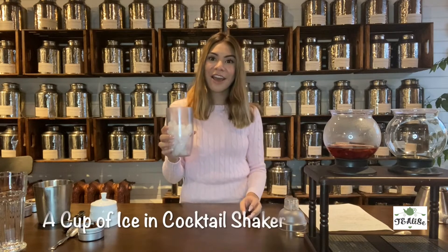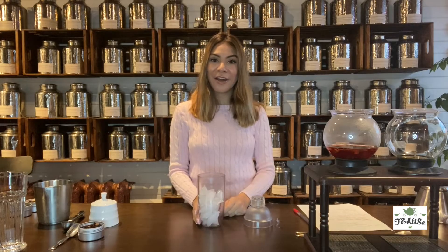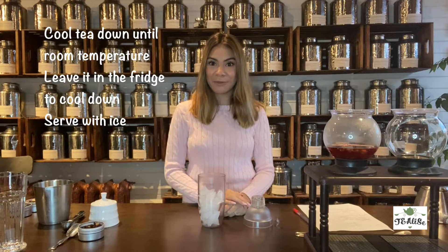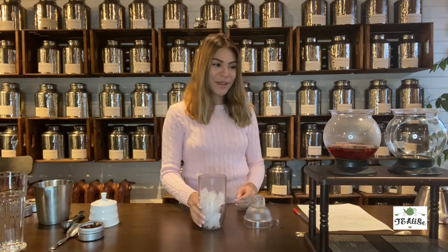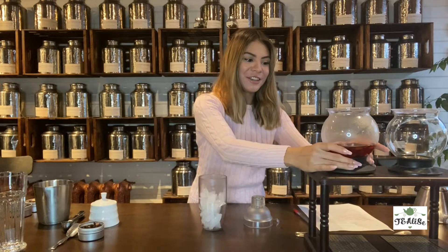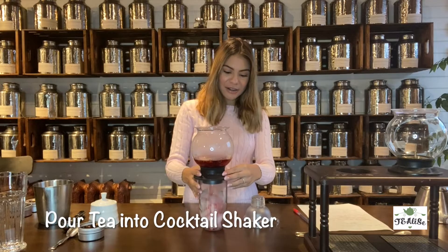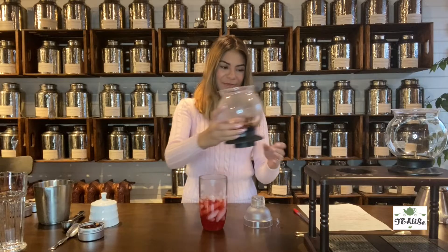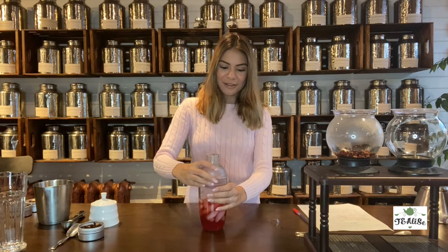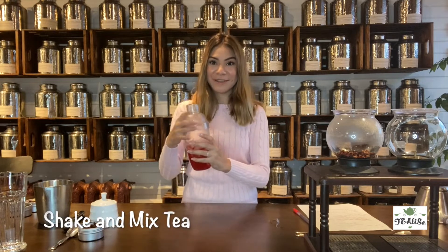We're going to need half a cup of ice here. If you don't have a shaker like we do here, you can always let the tea cool to room temperature, put it in a fridge to cool it down, and then serve with ice afterwards. But it's much quicker and faster to use a shaker — you can find that anywhere. So I'm going to pour the tea in here.